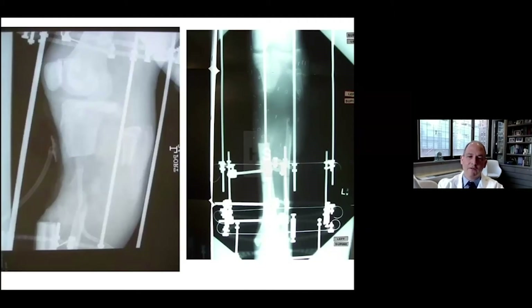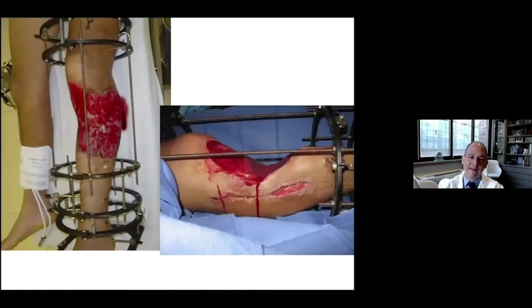Another example of a classic technique, perhaps a bit more complicated. This was a patient — a transfer from Charity Hospital in Louisiana when the city was hit by Hurricane Sandy and these patients were sent anywhere and everywhere. This patient was initially treated there and then ultimately came up here, having had a terrible injury with many levels, including his knee, a large bone defect, and a large soft tissue defect.